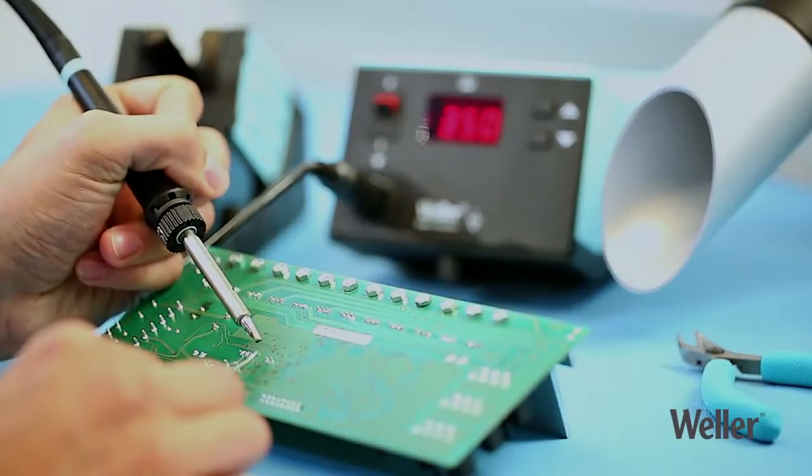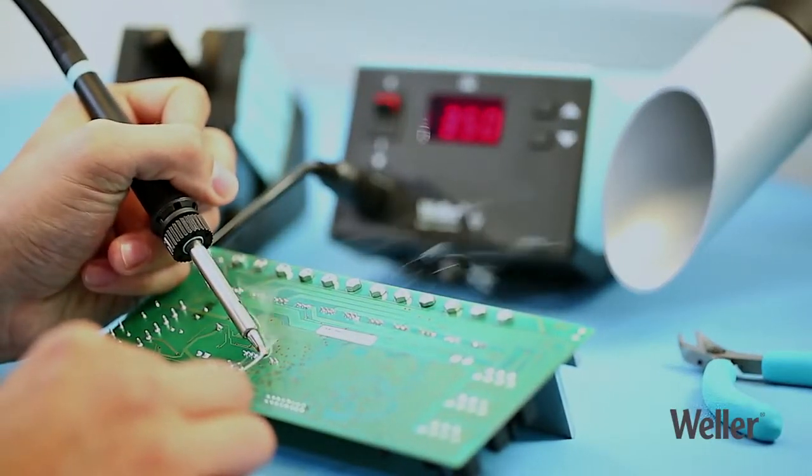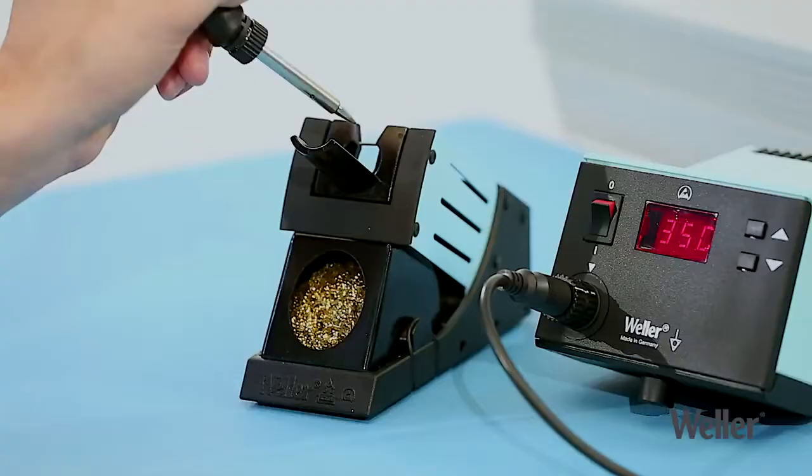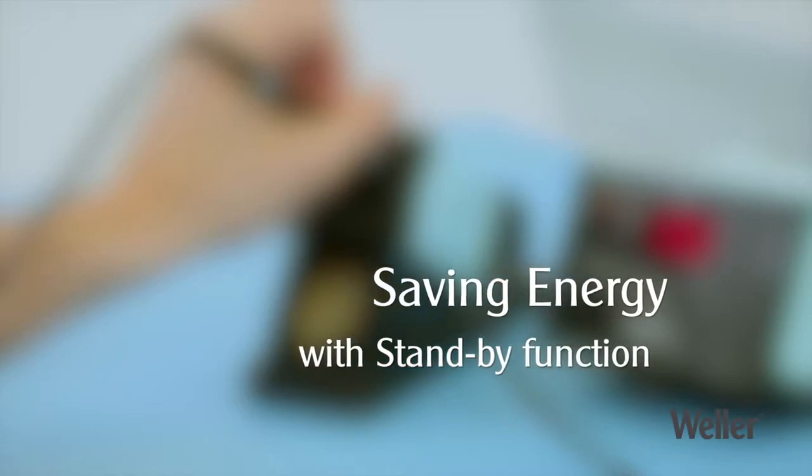Look after your health when soldering by using a soldering fume extraction system from Weller FT. The standby function saves energy and reduces running costs.